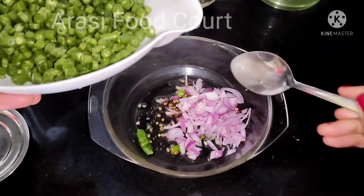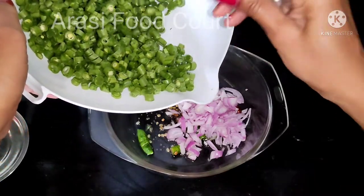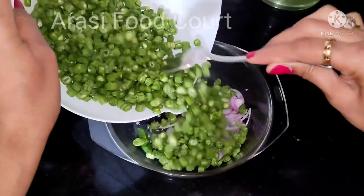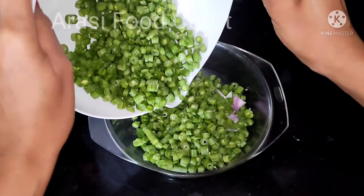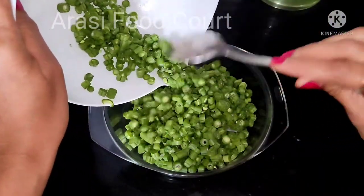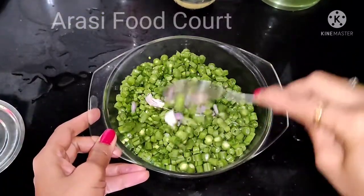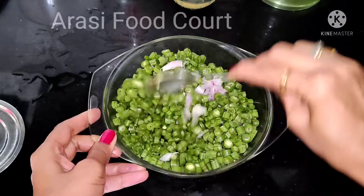Let's add the recipe spice powder. If you don't know the recipe, comment below — I will show you in the next video. Please color it.